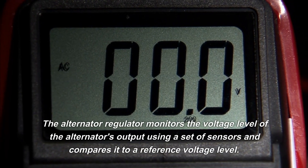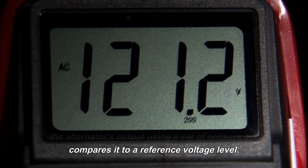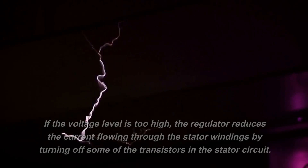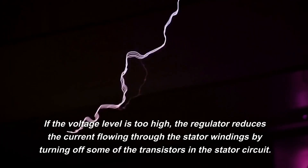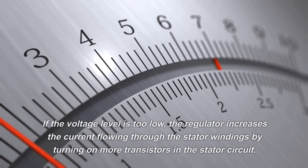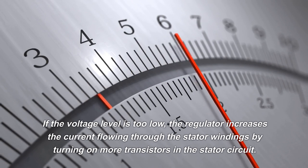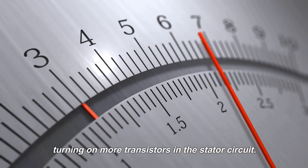The alternator regulator monitors the voltage level of the alternator's output using a set of sensors and compares it to a reference voltage level. If the voltage level is too high, the regulator reduces the current flowing through the stator windings by turning off some of the transistors in the stator circuit. If the voltage level is too low, the regulator increases the current flowing through the stator windings by turning on more transistors in the stator circuit.